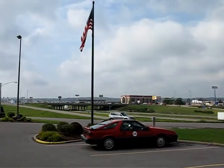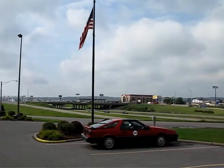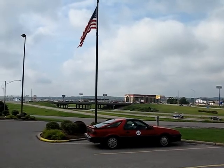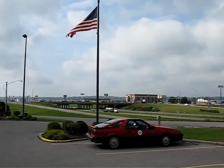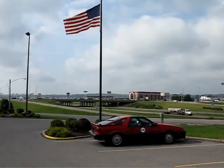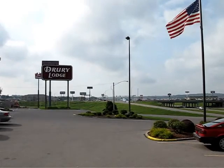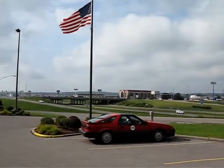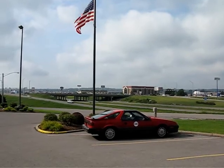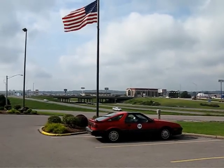Good morning. It is August 11th, 2014. This is Jason Horak reporting on the ongoing adventures of the Dodge Daytona electric vehicle. I'm standing outside the Drury Lodge this morning here in Cape Girardeau, Missouri, one day prior to the Electric Vehicle Converters Convention for 2014.